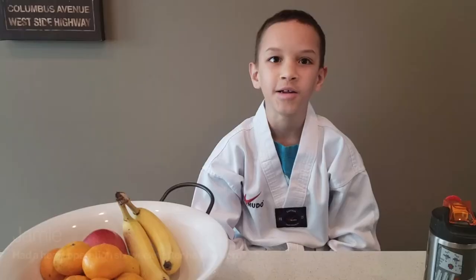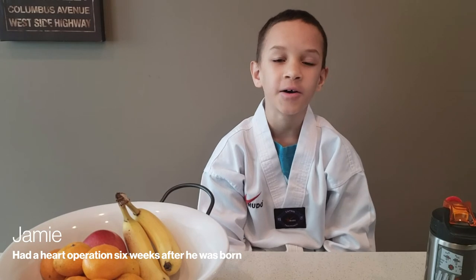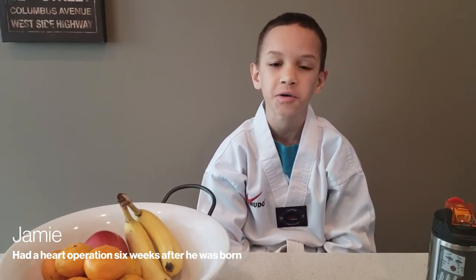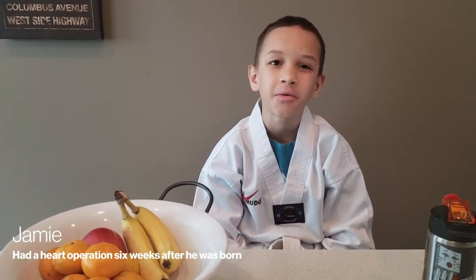When I was five years old, I had a cardiac arrest. My sister saved my life by doing CPR. My name is Jamie. I'm nine years old. I had heart surgery when I was six weeks old, and now I live a happy, normal life. I go see the doctors every three months. I take medication every night to check my blood pressure. I love Taekwondo.